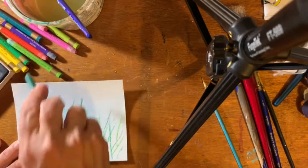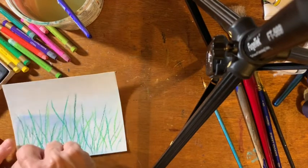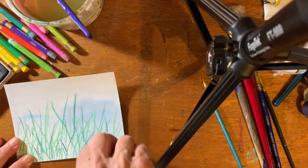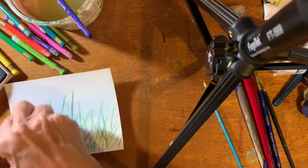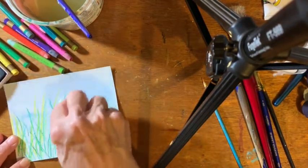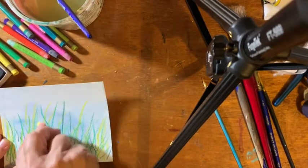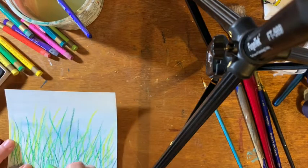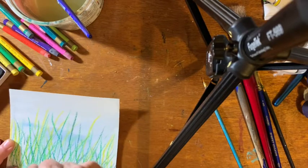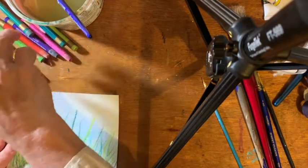I'm even holding it like second grade — not even like a pen. I have regressed. Need yellow. Want to blend in lots of yellow. The real key to this, though, is to not put too much water on it. If you put too much water on it, it's just going to turn out to be all one color — all the colors are going to blend together and become one color, which is not what I want.